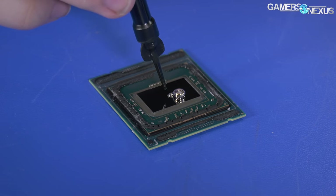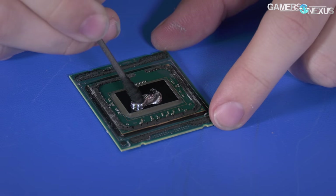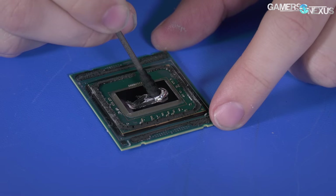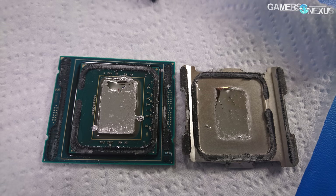The process became spreading it around the surface of the die, taking some of that, putting it on the IHS where it should be, and ending up with way too much — having spillover. And with the spillover, I had a shorted capacitor.